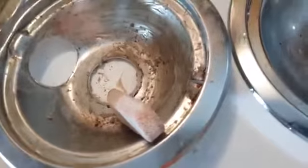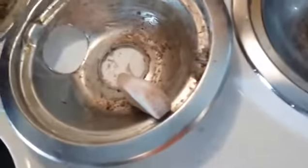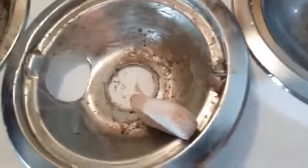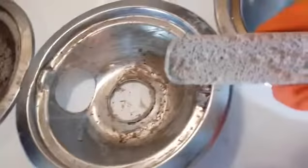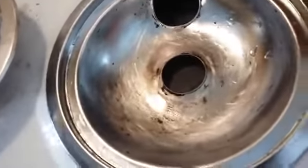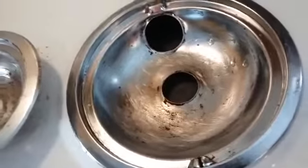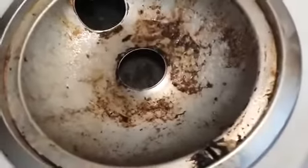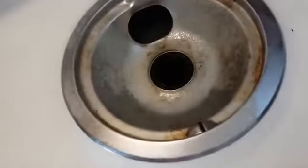I wanted to stop and show you all that I had to take the pumice stone off the handle because it's better for me to handle it by itself. This is the first one I've done and there's still a lot I could go back in for, but it looks so much better than it did before. I'm going to keep moving on to the next ones.